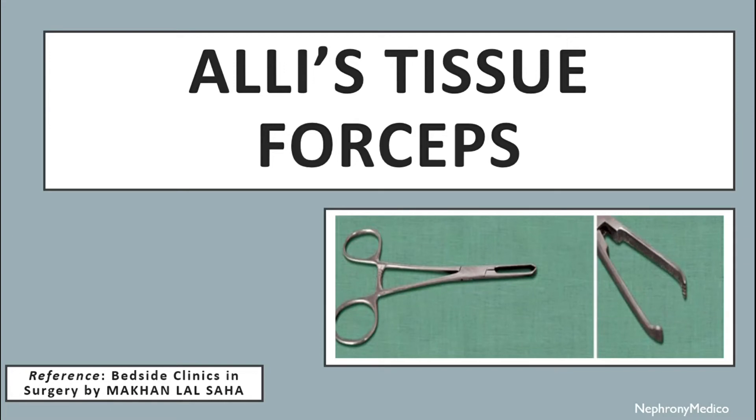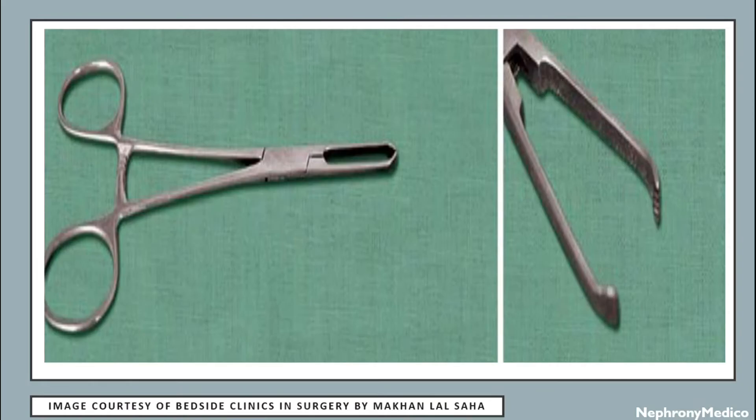Hello and welcome. Let's talk about LH tissue forceps. This is a picture showing LH tissue forceps.